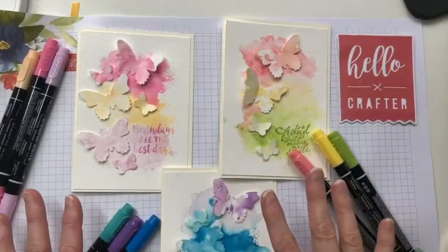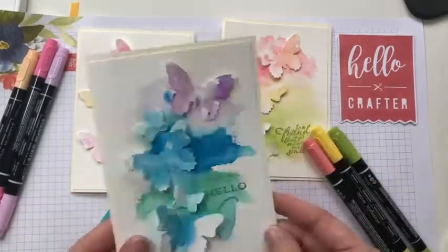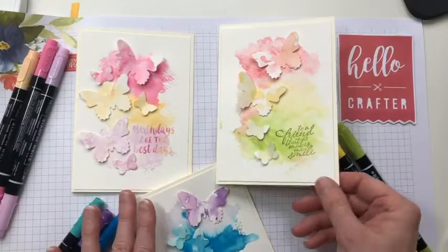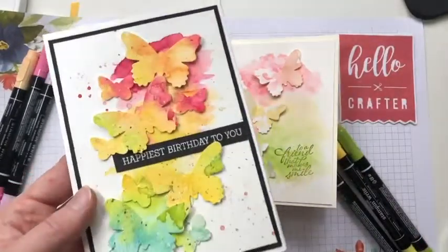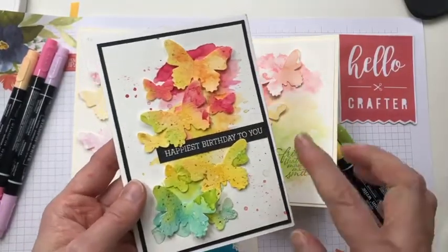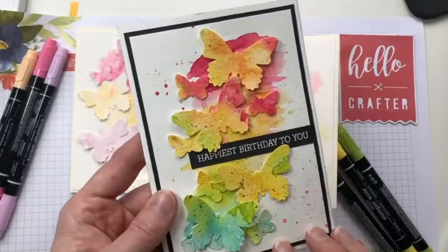Here are some other examples I've done with different colour schemes — blues, turquoises and purples on this one, and green, pink and yellow on this one. Have a play around with your favourite colours. This one I did last year with more of a rainbow scheme. I've also done some splats of ink with my brush, just splattered on to add a little extra effect.